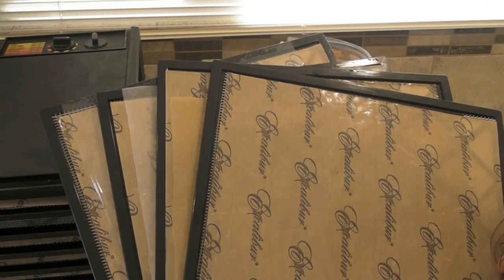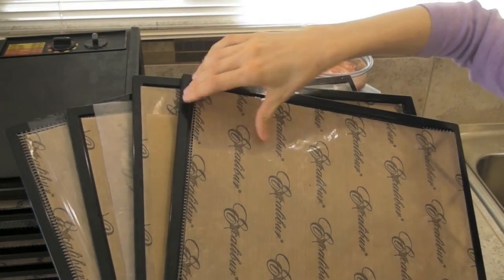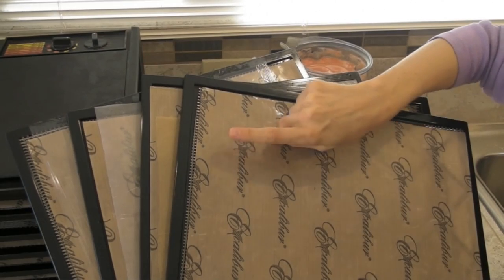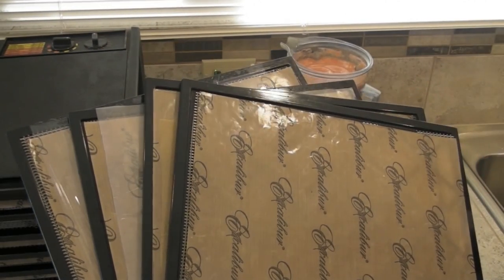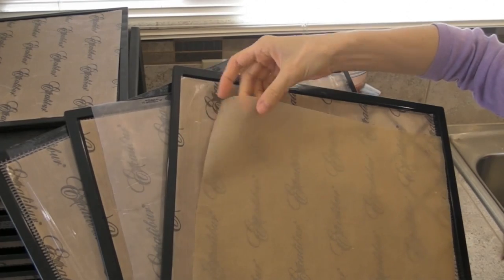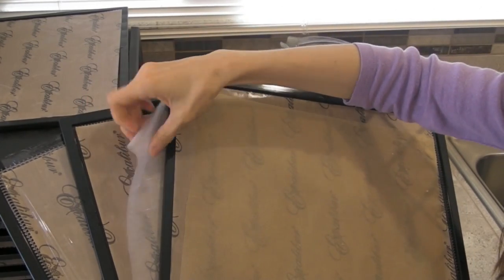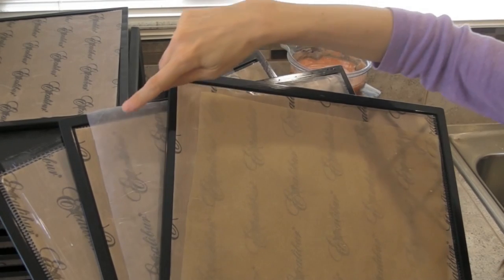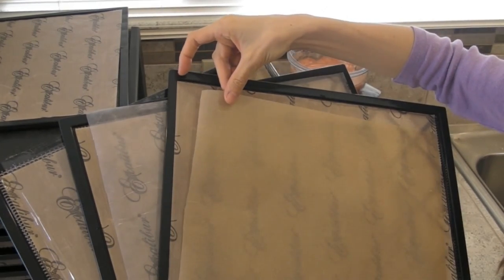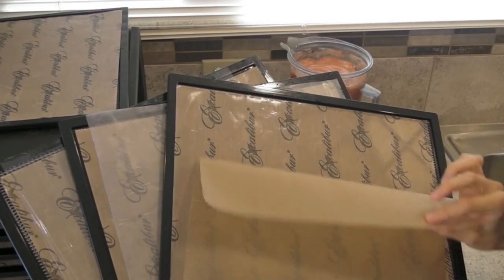Before we start pouring the mixture for dehydration, I wanted to show you the four different options I use when dehydrating liquids. With the Excalibur, you get basically three layers: the standard tray with a mesh screen and an optional Paraflex, which is a non-stick reusable liner for things like fruit leather or other wet foods. If you don't have a Paraflex liner, or even if you do and don't want the hassle of cleaning it, you can use a piece of parchment paper or wax paper to line your trays. One disadvantage of parchment or wax paper is that the fan in the back of the machine may cause the paper to ripple, and when it does that, it can flip out when you're rotating the trays or push the mixture around and make a mess.